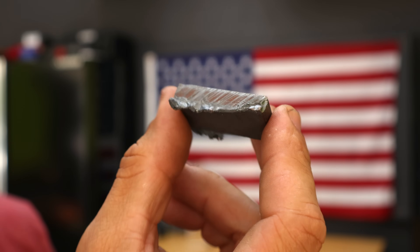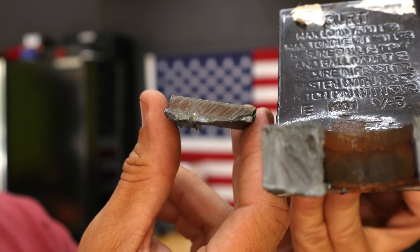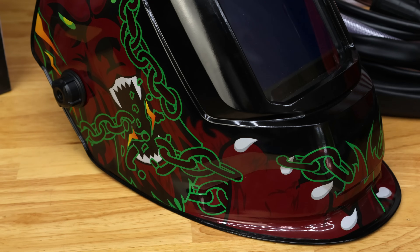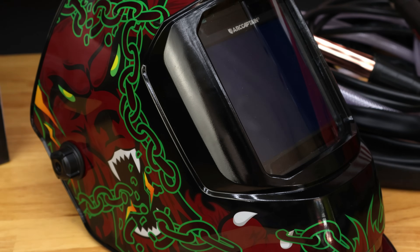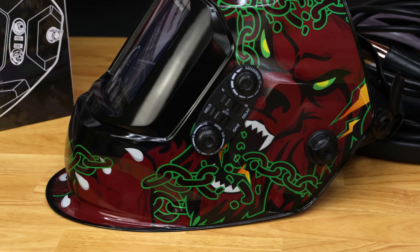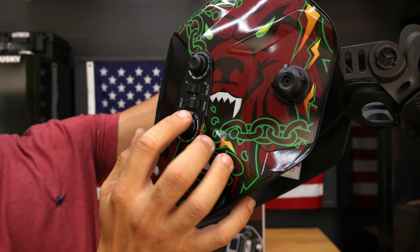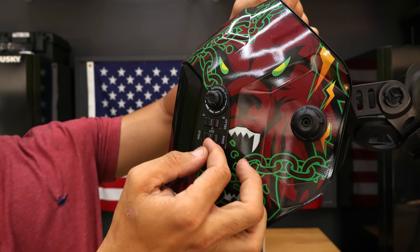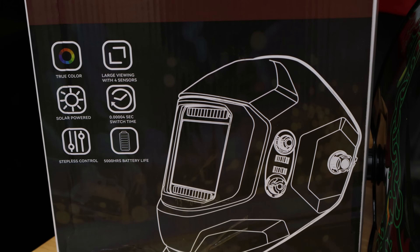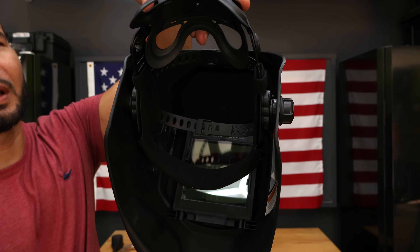If it takes that long to cut a quarter inch, imagine cutting three-quarter of an inch. Now let's check out the helmet — some really cool display, wild designs, very large view, true color, four sensors, battery life of 5,000 hours. You can go from grind, cutting, and welding modes. Delay, sensitivity, and shade — you can pretty much adjust anything on it. But what does it look like when we weld? Let's put it on and see.